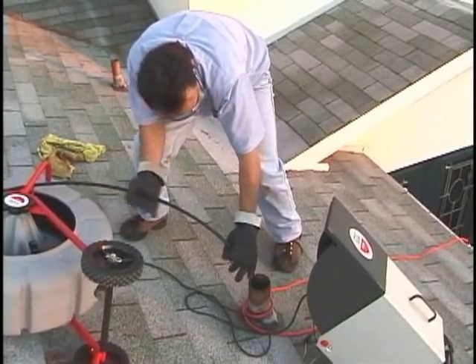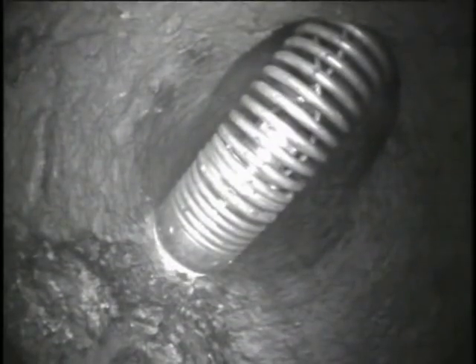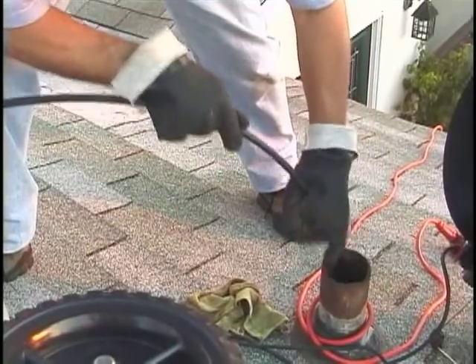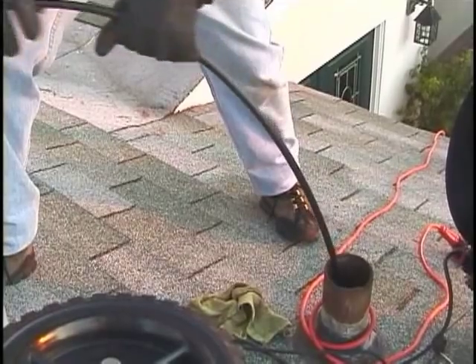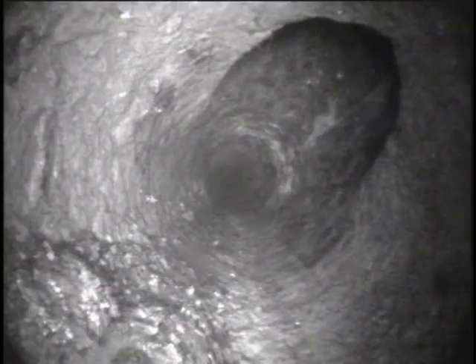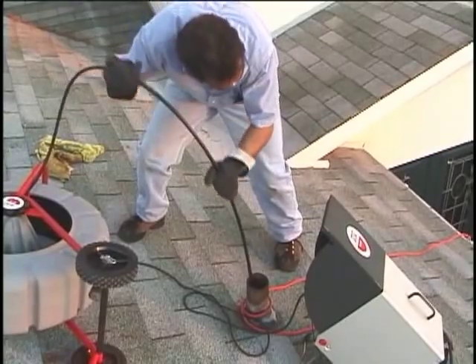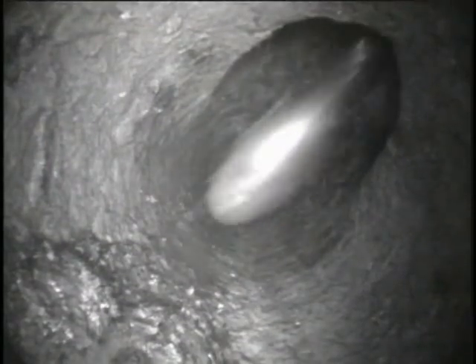Let's look at it again. First, push until the camera hits the back wall of the fitting. Then grab the cable a few inches above the access point, pull it back another foot or so, then push the cable in one smooth, quick motion. Notice that the operator is using his front hand to guide the cable to prevent it from folding over and kinking on the edge of the pipe.